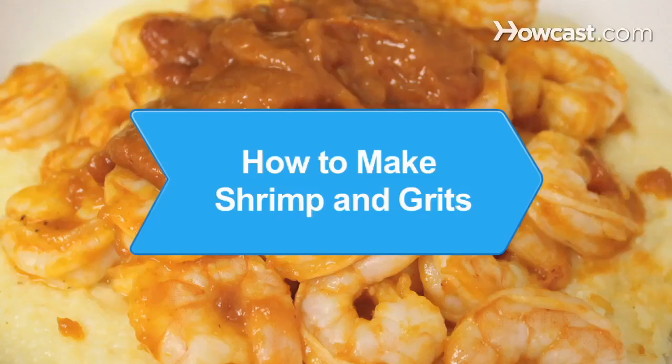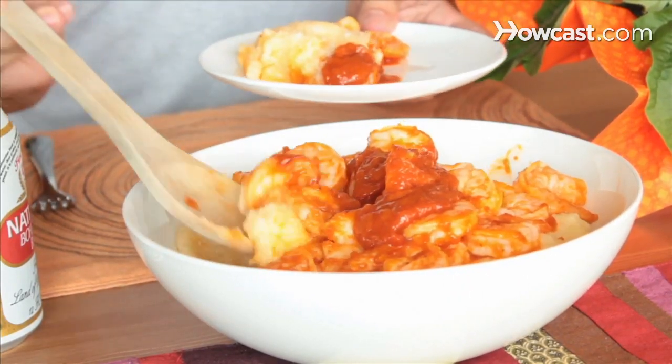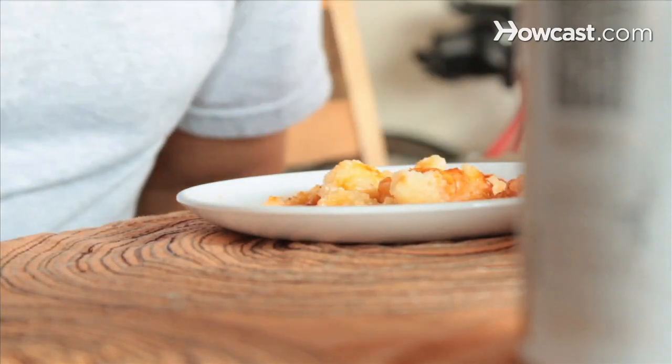How to Make Shrimp and Grits. A southern U.S. invention, this dish packs a punch with its spicy seasoning and creamy, cheesy grits.